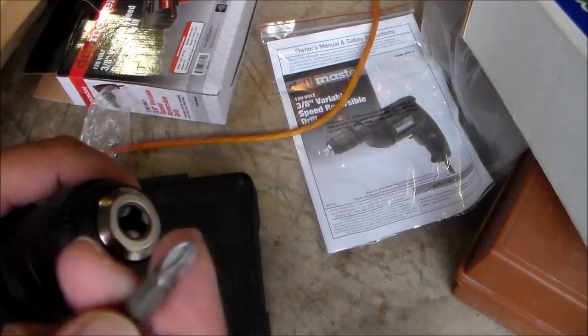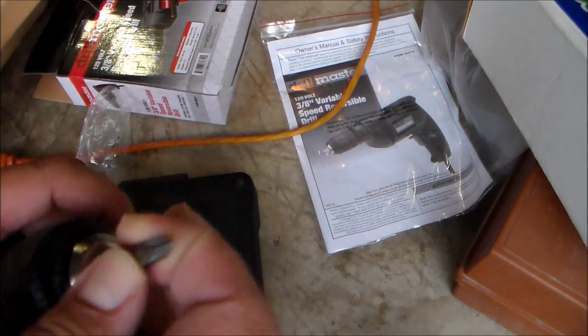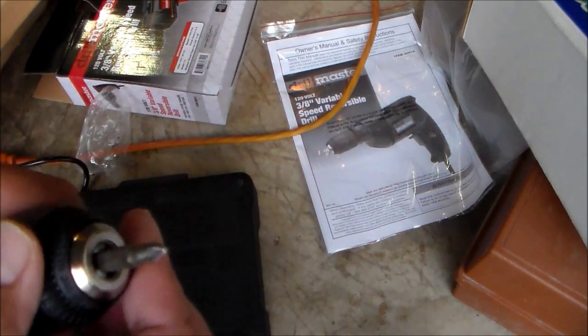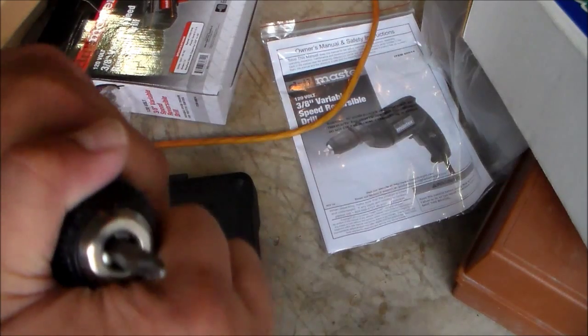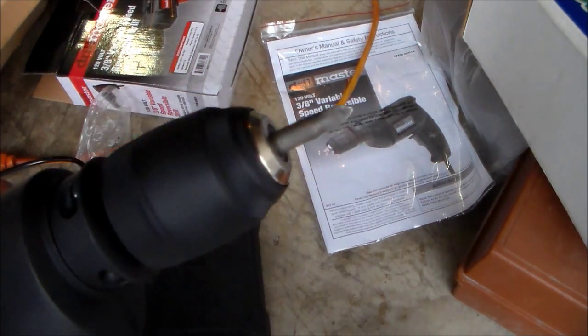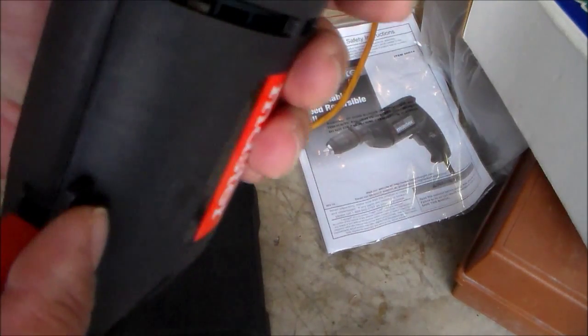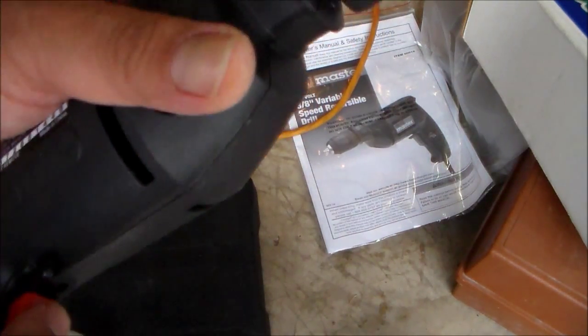Let's test it out. This doesn't have any accessories or drill bits — you provide your own, it's just the drill. This is how you tighten it, and the switch down here is to reverse it.